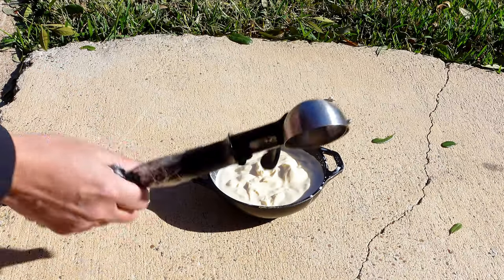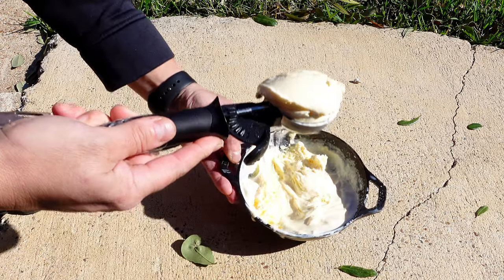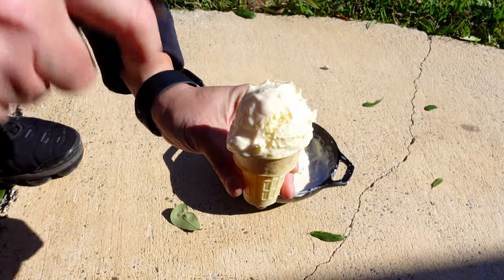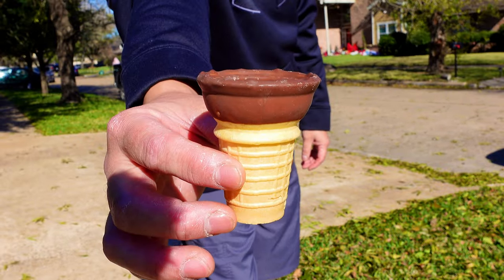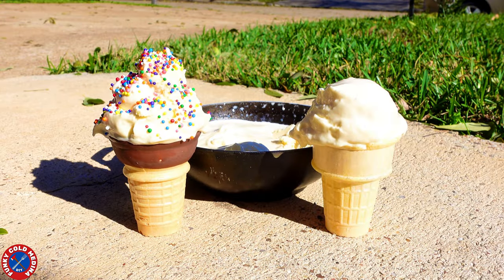Flip your multi-tool to your ice cream scoop attachment and scoop out your sidewalk-made ice cream. Borrow an ice cream cone from your local Chinese buffet and place your vanilla ice cream on top. Remove the hidden ice cream cone that's next in line, and if you're from the Montrose area in Houston, garnish with rainbow-colored sprinkles.